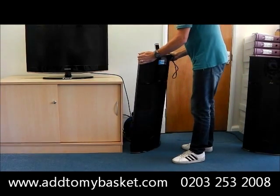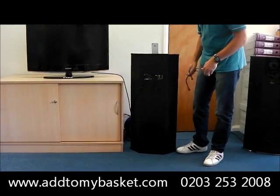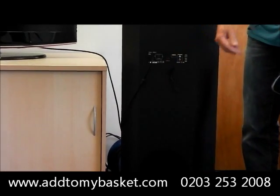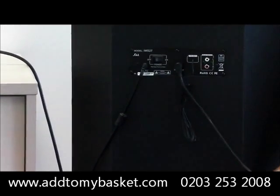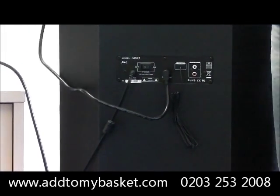I'll spin the unit round to show you the back. You have auxiliary output and S-Video output. Just plug an S-Video lead into your S-Video output and that into the rear of your TV.